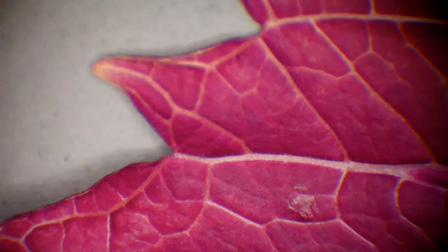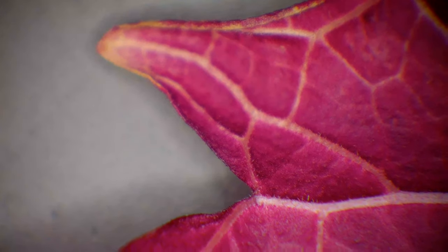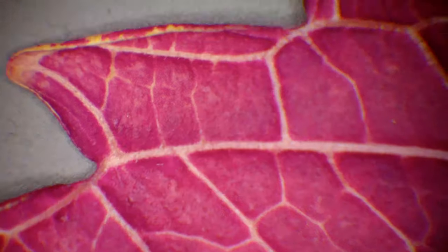We will soon change to the compound microscope instead. But before we change to the other microscope, we take a quick look at the back side of the leaf also. At this side we can clearly see the veins on the leaf.